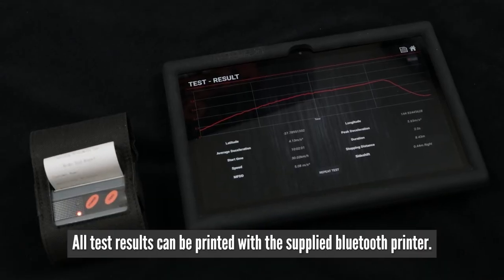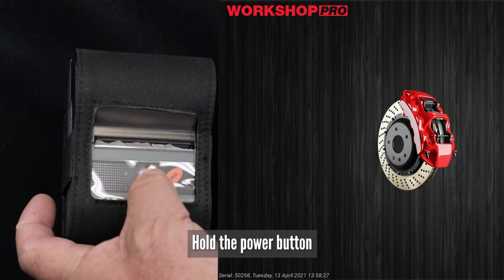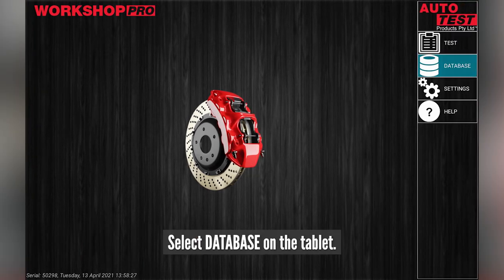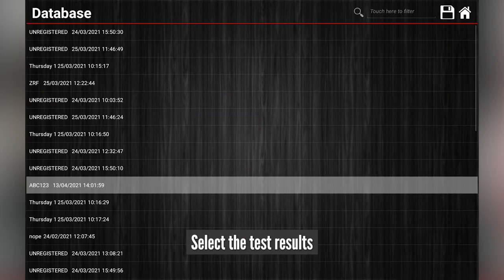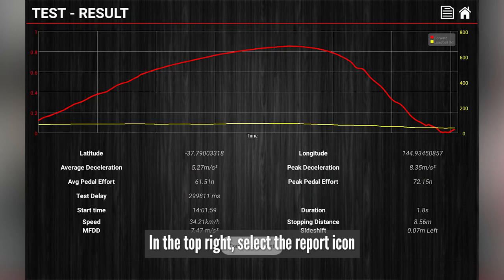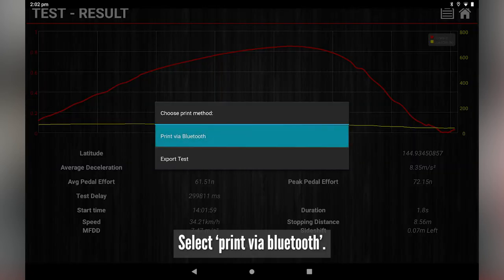All test results can be printed with the supplied Bluetooth printer. Hold the power button until the light appears on the Bluetooth printer. Select Database on the tablet, then select the test results you need from the list. In the top right, select the report icon next to the home icon.